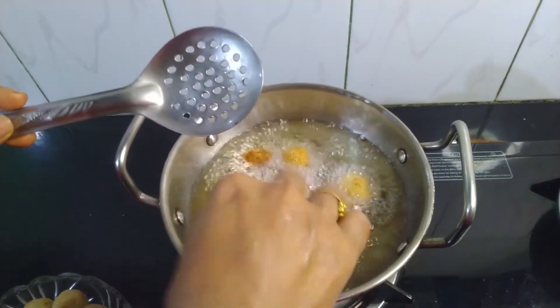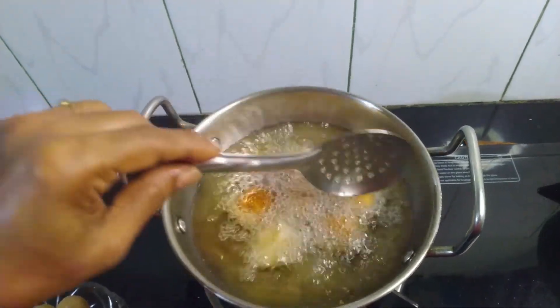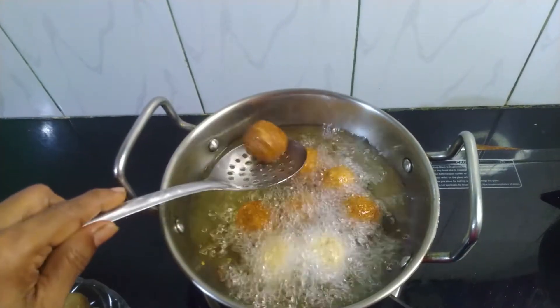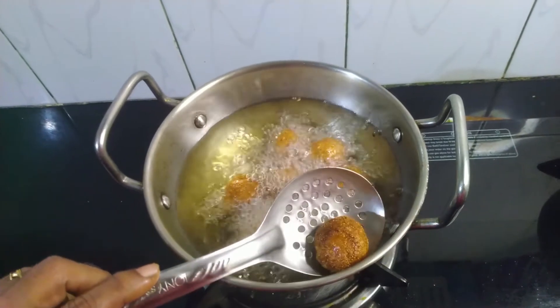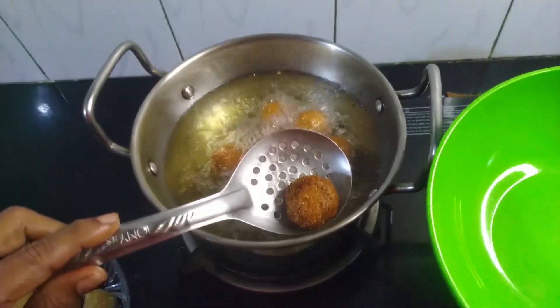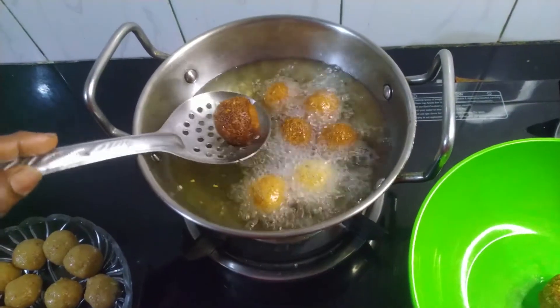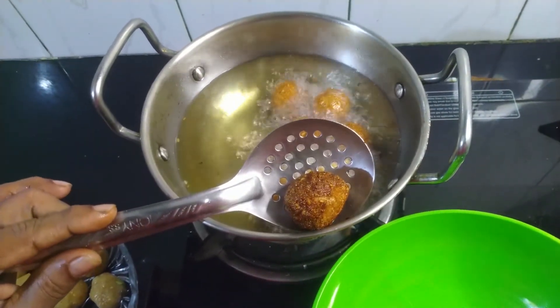We will cut and cut. I am going to make a lot of taste in the pan.